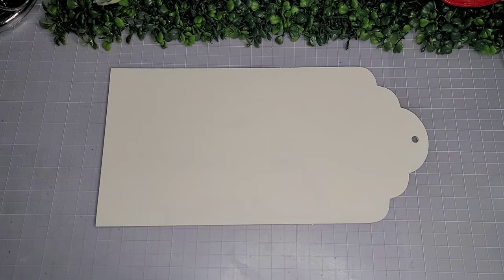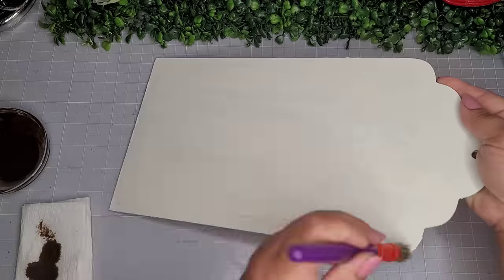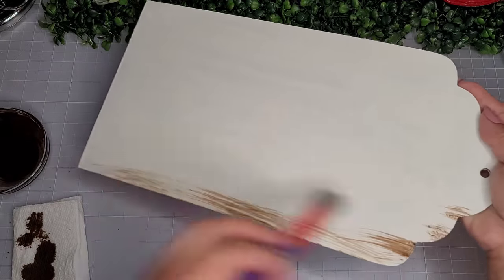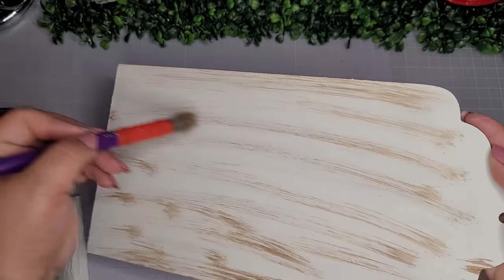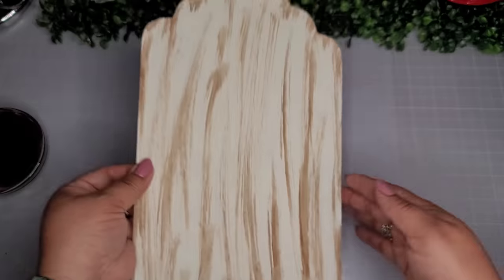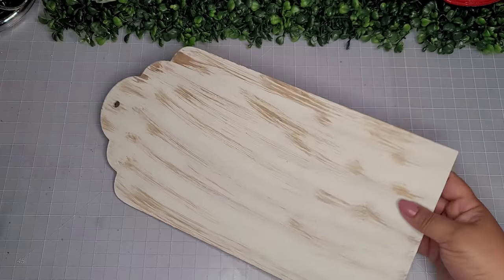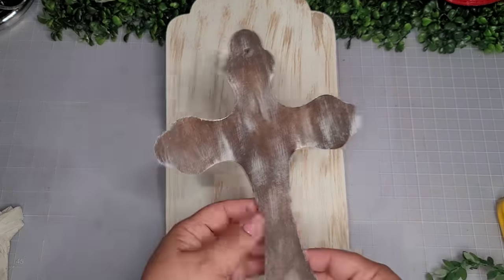Here I'm going to go in with the Waverly chalk pen in the color Plaster, give it a full coat. And now with my same mixture of antique wax and water, I'm going to distress this piece — the whole thing, front side and back side — going along the edges and pretty much the whole piece. Now it's nice and dry and I'm going to do a little bit of sanding on the edges.